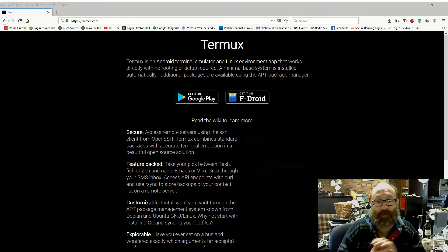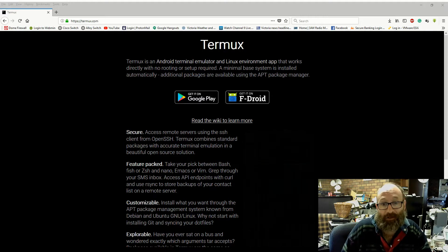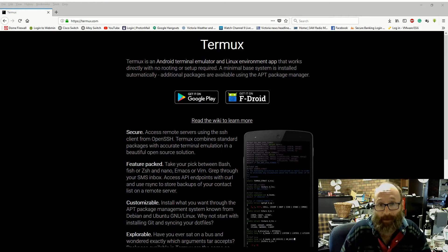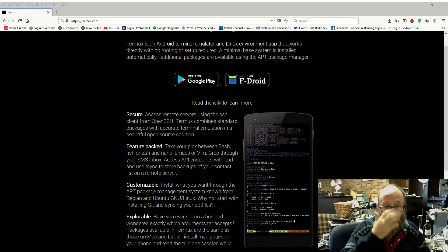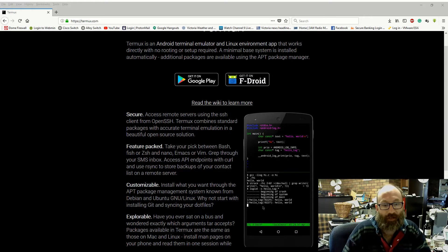Termux is an Android terminal emulator and Linux environments app that works directly with no rooting or setup required. A minimal base system is installed automatically and additional packages are available using the app package manager. You can remote access SSH clients from OpenSSH — Termux combines standard packages with accurate terminal emulation in a beautiful open source application.